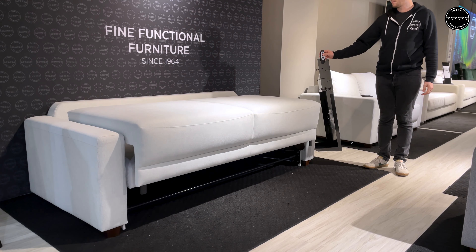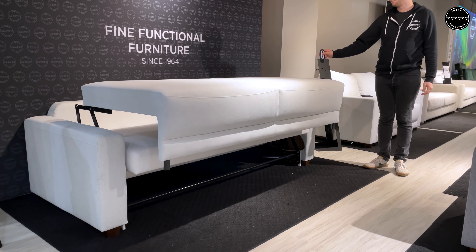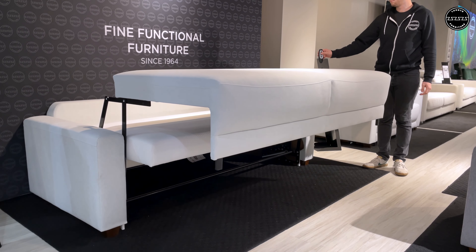simply press and hold the button on the wireless remote, and a king-size bed will appear in about 15 seconds.